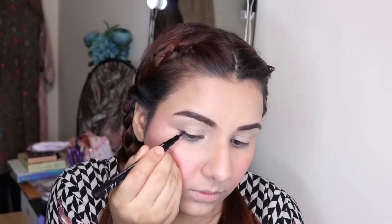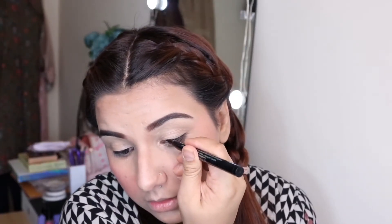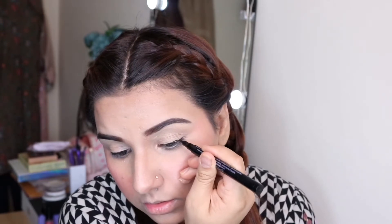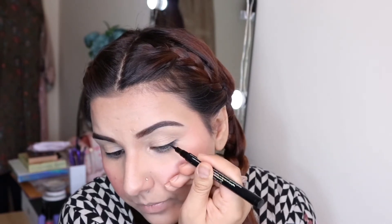After that, I am taking a pencil liner just to have a natural look. I'm not doing eye makeup today because I need a natural back-to-school dewy look. So you can skip heavy eye makeup — just apply concealer on your eyelid, set it with powder, and apply your eyeliner on the lash line.